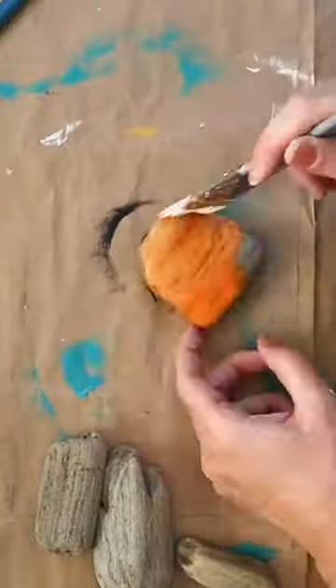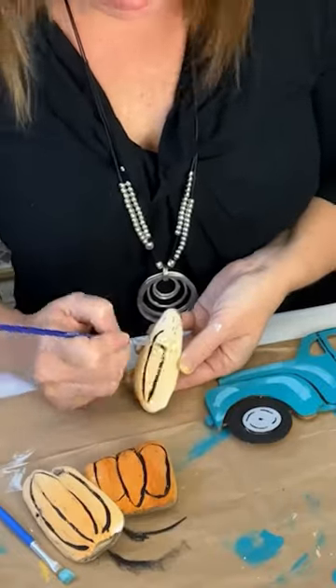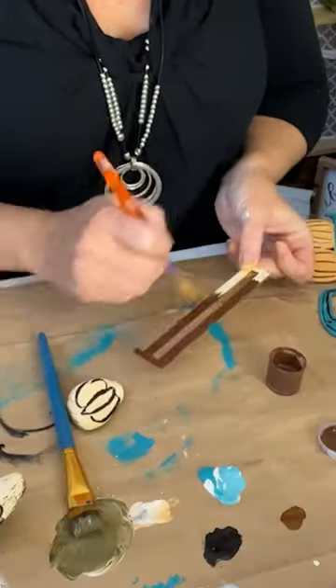Next, I used pieces of driftwood to paint adorable pumpkins in different shades of orange with black lines. I had removed the rack from the truck bed and painted it brown.